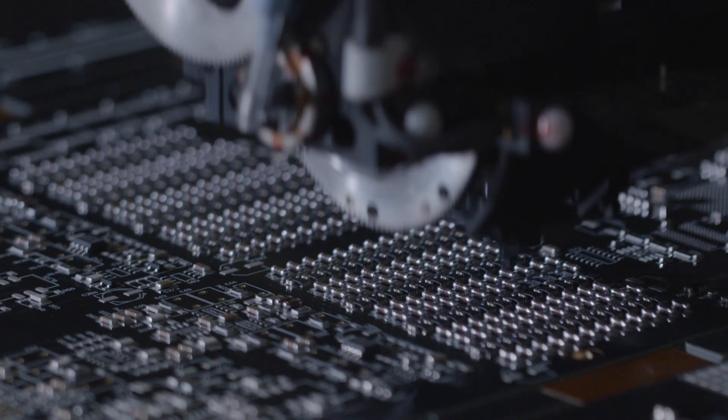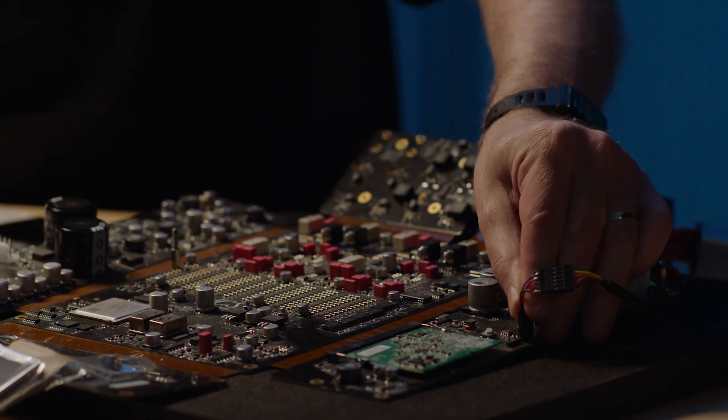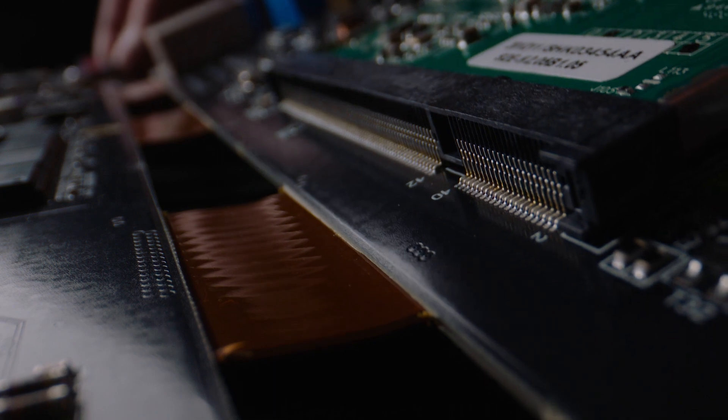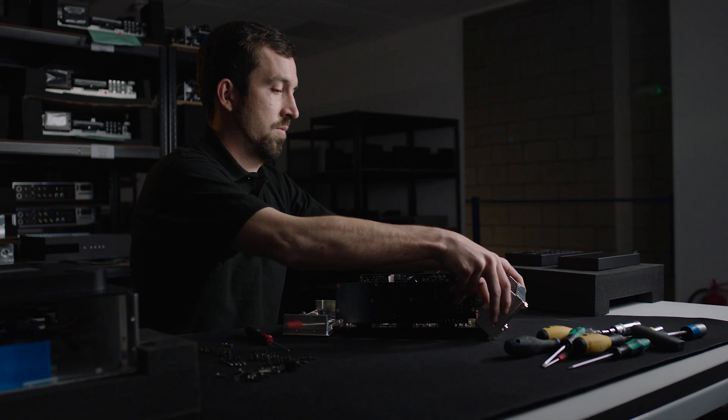That sounds like a fairly easy job, but the ring architecture is such that it's physically big. So we've had to make really quite radical steps in terms of how do you actually get a Bartok into something half the width. In the Lina DAC, we've used what's called a FlexRigid PCB. All of the PCBs that we design are laid out with performance as the number one requirement. The FlexRigid circuit board gives us the advantage that we can fold the board in to fit the available space and minimize the connections between different parts of the circuit.